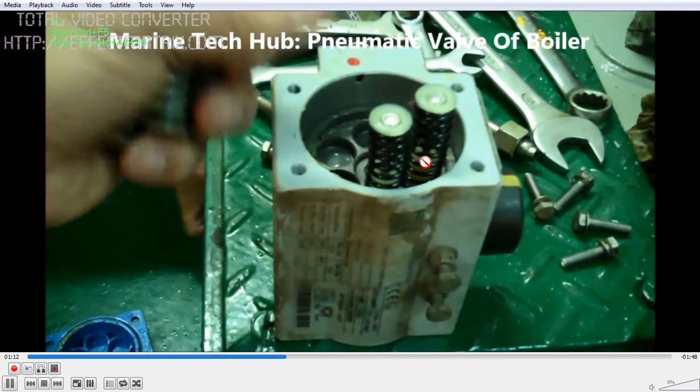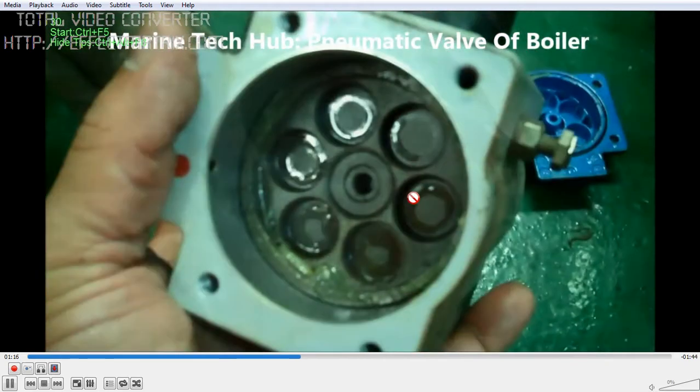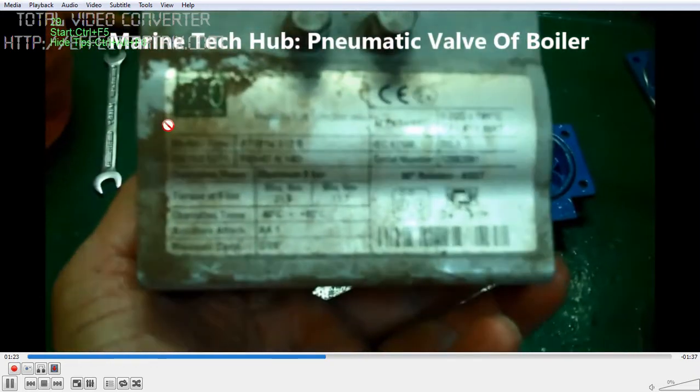All the springs have been removed to check what the problem is. Once you remove them, check that the springs are okay, then you can operate the valve and see it moving. You can also see the pneumatic plate. There are pistons and springs on both sides.